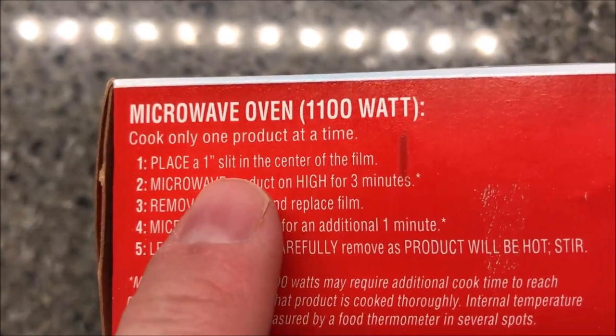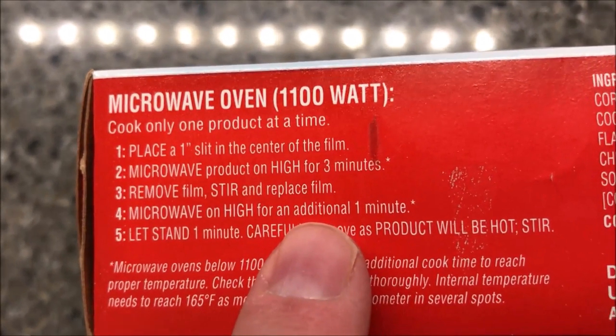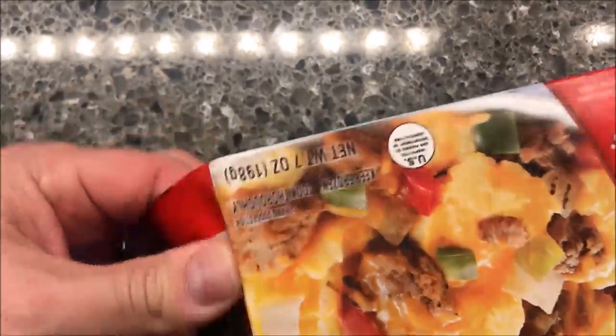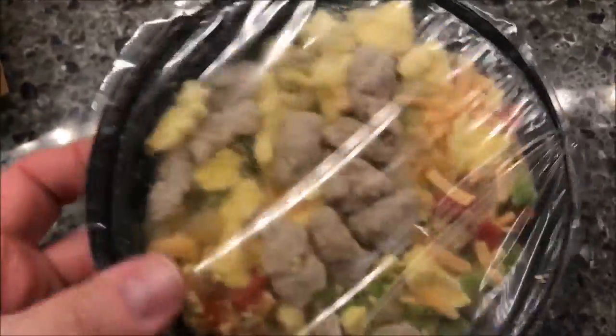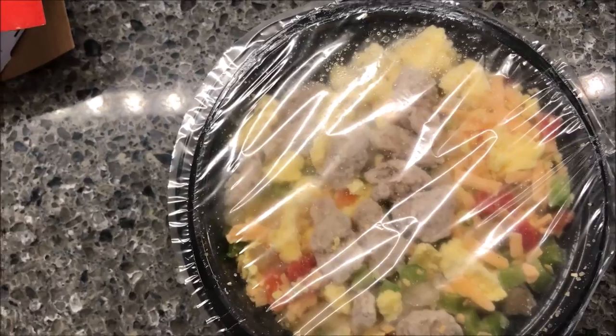You cook only one product at a time. Place a slit in the center of the film, microwave for three minutes, stir, and then cook an additional minute, then let it sit for a minute. There are pretty good size hunks of sausage in there. I'm going to cut a little slit in here, get it in the microwave, and I'll be back.